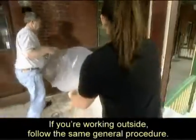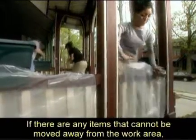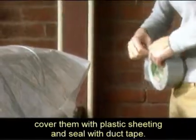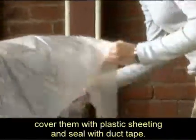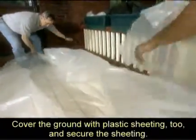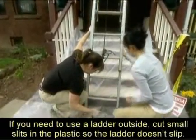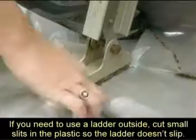If you're working outside, follow the same general procedure. If there are any items that cannot be moved away from the work area, cover them with plastic sheeting and seal with duct tape. Cover the ground with plastic sheeting too, and secure the sheeting. If you need to use a ladder outside, cut small slits in the plastic so the ladder doesn't slip.